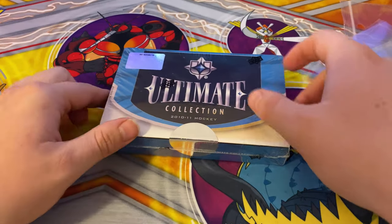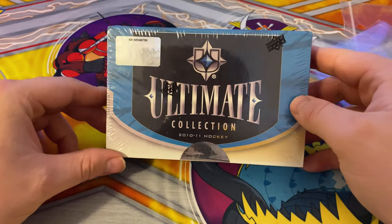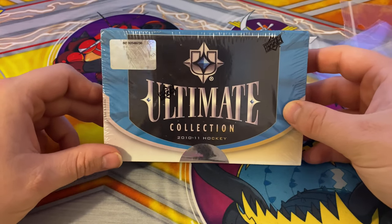Hello YouTube and welcome to a new video. Today we got a very special edition Ultimate Collection 2010-11 hockey.